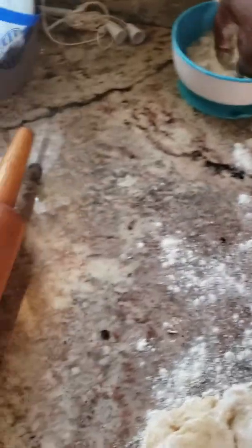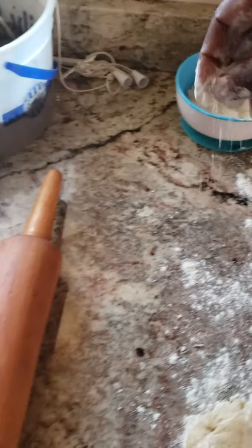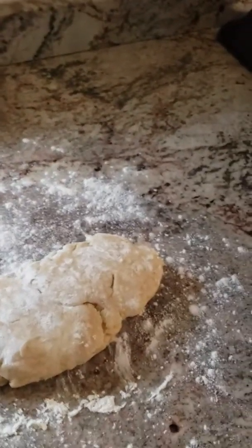Once I roll it out, it's going to be very wide. I'm going to sprinkle the flour so it doesn't stick. I fold it out flat and wide like a pizza. So once you do that, you're going to cut it into quarters.